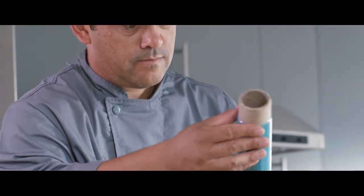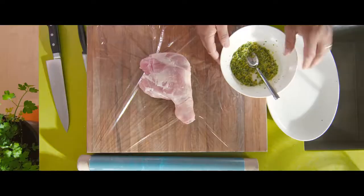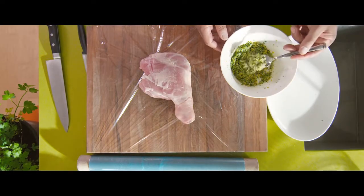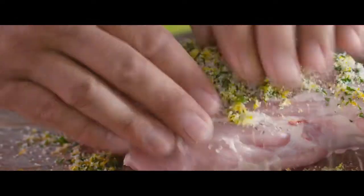Now we're going to lay some saran wrap down on the countertop and place our meat on top. On all sides, spread the citrus rub we've just made to get that flavour into the meat, and then we're going to wrap it up tightly and leave it in the fridge overnight.